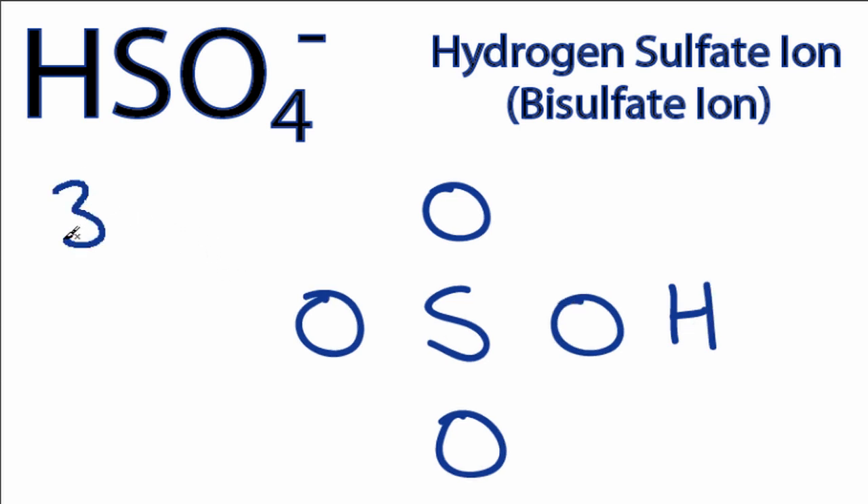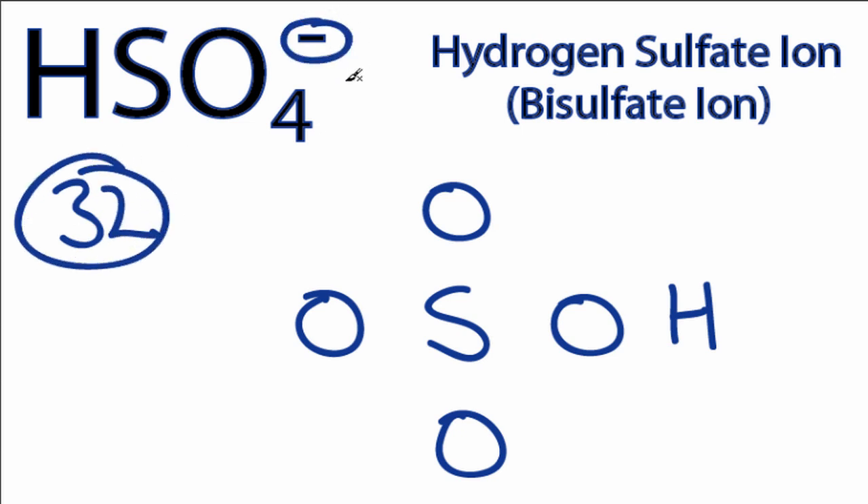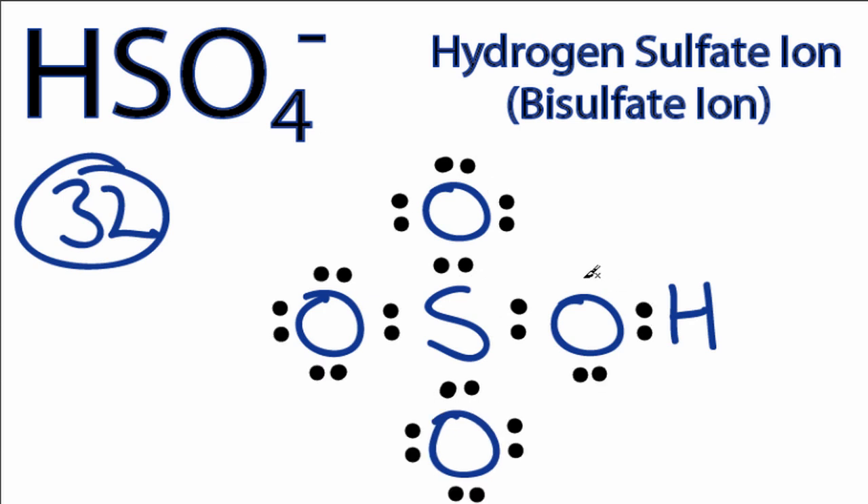For the HSO4- Lewis structure, we have a total of 32 valence electrons — that includes this one up here. We'll put a pair of electrons between atoms to form chemical bonds. We've used 8 and 10, and then we'll go around and fill the octets for the oxygens: 12, 14, and 32. So we've used all 32 valence electrons. Sulfur has 8 valence electrons, each of the oxygens has an octet, and the hydrogen has 2, so its outer shell is full.